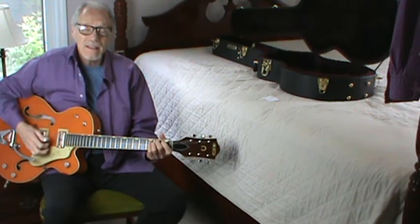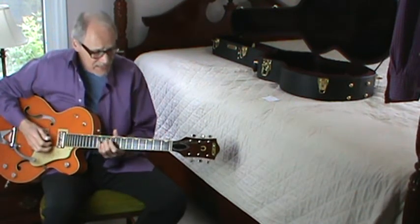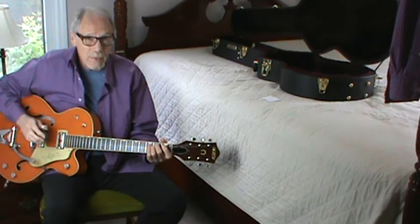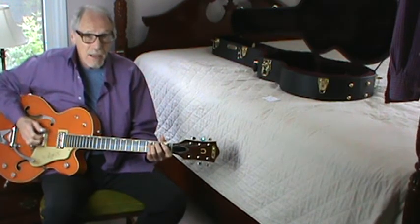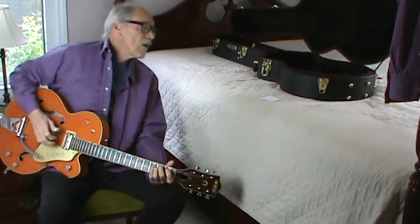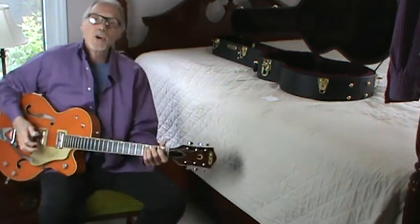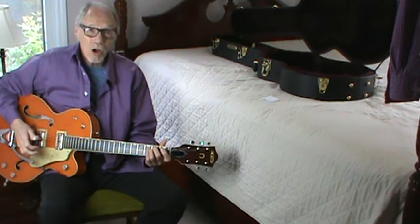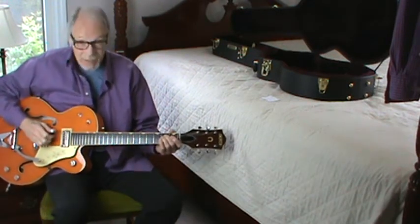Guitar bands — that was my thing in the late 50s and the 60s. This song's from the 70s, and I don't remember it from that time, but I know it now. It's by the Hollies and it's called Long Cool Woman in a Black Dress. I have a hard time remembering that title — Long Cool Woman in a Black Dress. And it's in E minor.